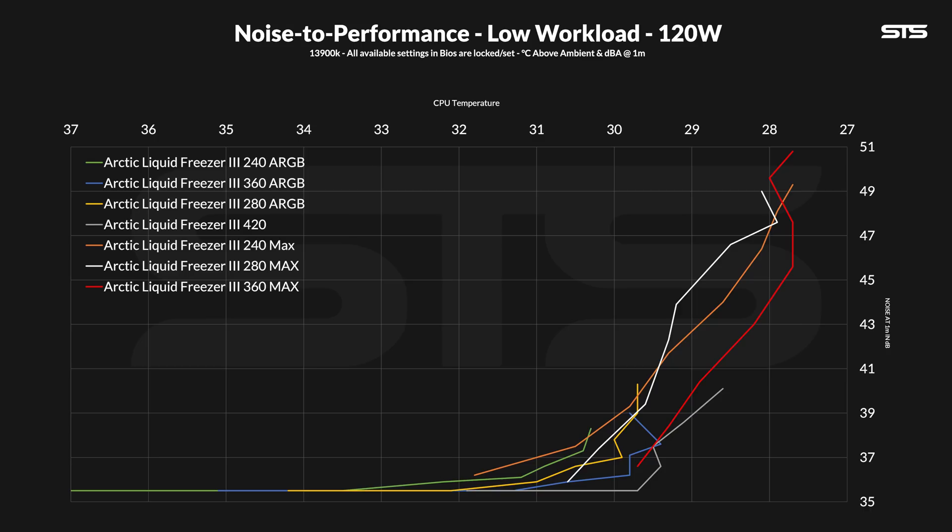What does matter here is that three P12 MAXs at 30% are much much quicker and much much louder than three P12 ARGBs, hence the graph just abruptly stops because they never reach noise floor. The 240 MAX also doesn't reach noise floor — these P12 MAXs are just wild.